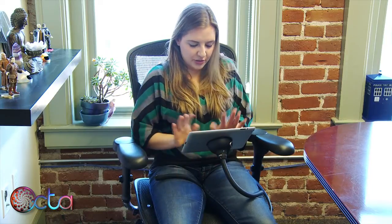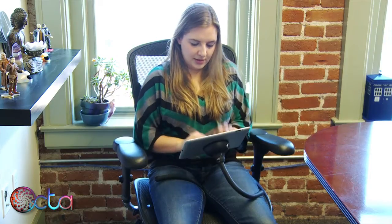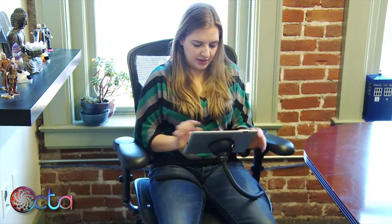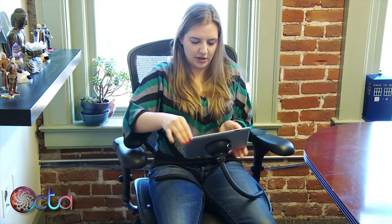Now I've got my tablet pretty directly in front of me, and I can bang on it pretty hard, and rotate it.